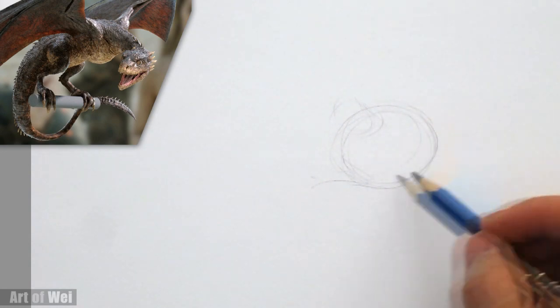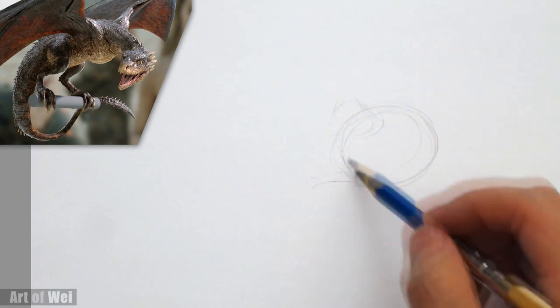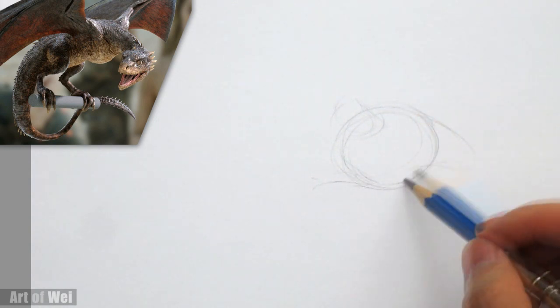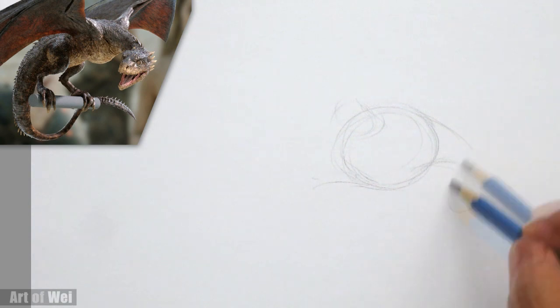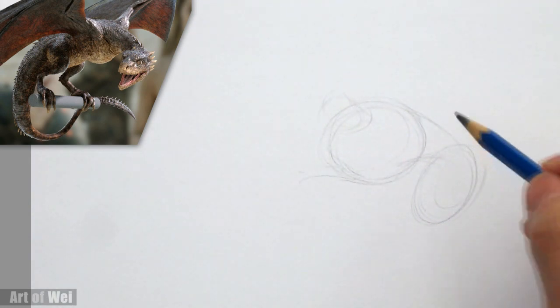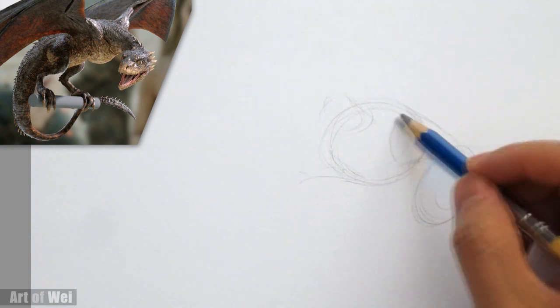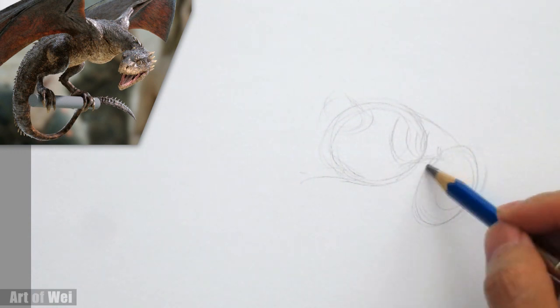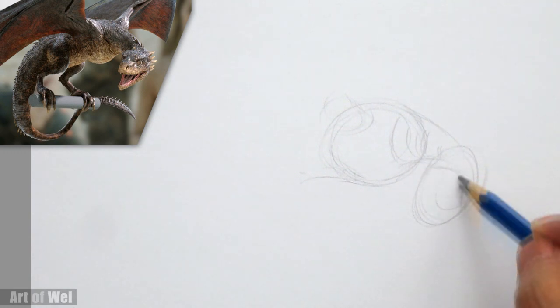I'm just going to block things in. Right here I'm seeing his upper body, the chest area. If I can just block that, I'll start from there, and then here's the head. I hope you can see this. Here's the neck coming out — I'm doing these contour lines so I can remind myself of the direction. And here's the head.